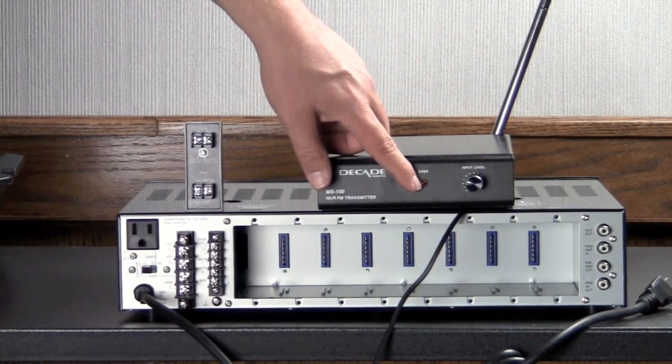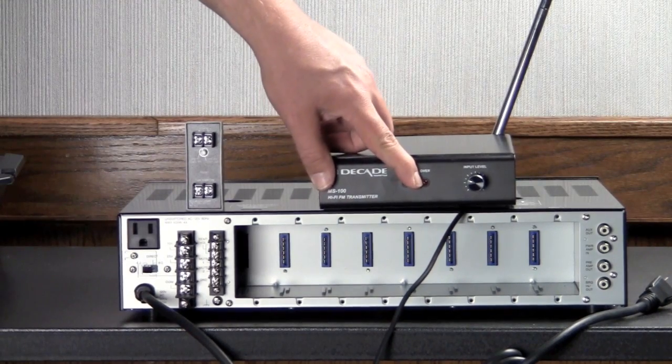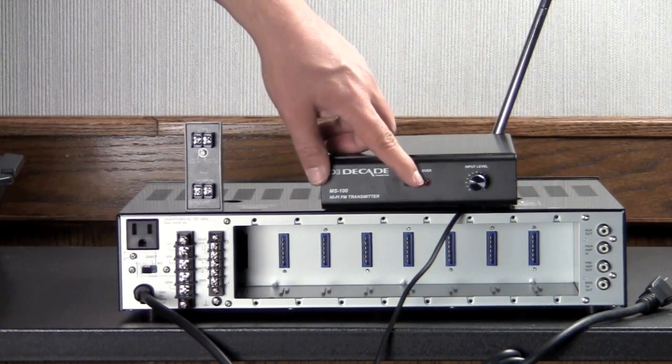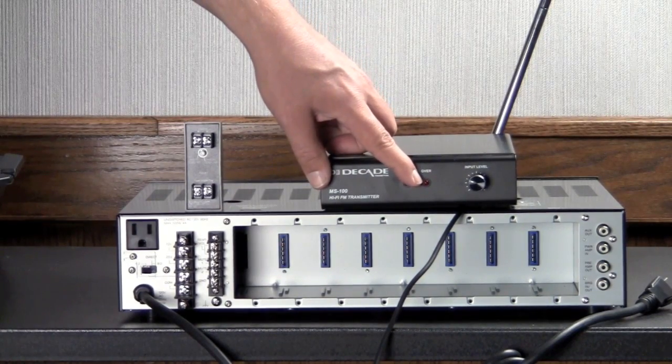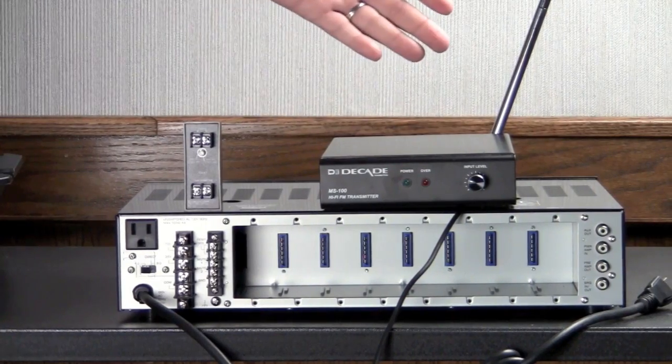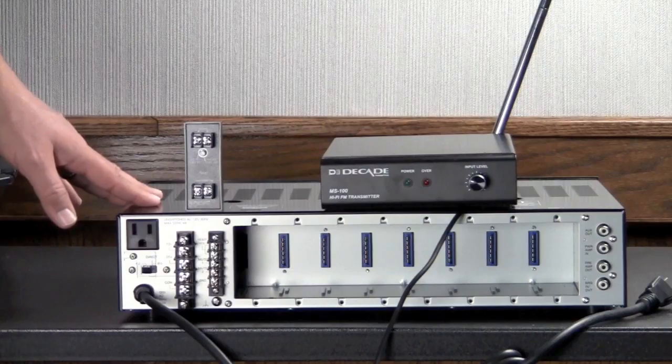Watching our lights, we make sure that we don't over-modulate — we want to make sure that the light is just barely flickering a little bit to show that we are hitting it as hard as we can without going into over-modulation. And that's basically how you hook up one of these to a 70-volt package amplifier.